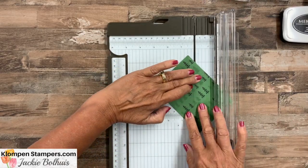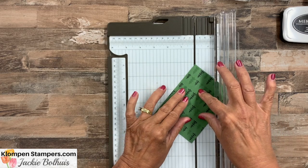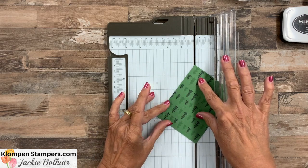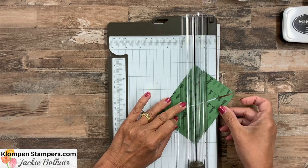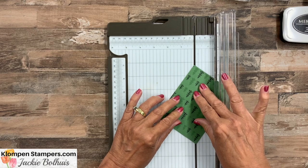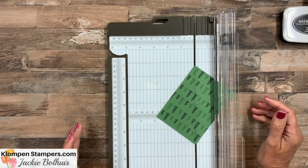Then we open it up, keep the paper together, spin it, and make sure it lines back up to cut the other direction. We want that corner in the cutting groove on both sides. Make sure the points are still lined up, close it, and cut. We want to get it as accurate as we can, so keep them together.